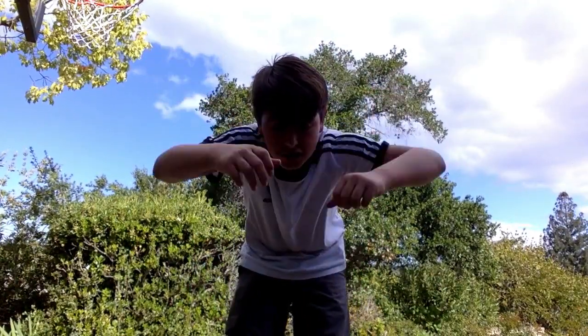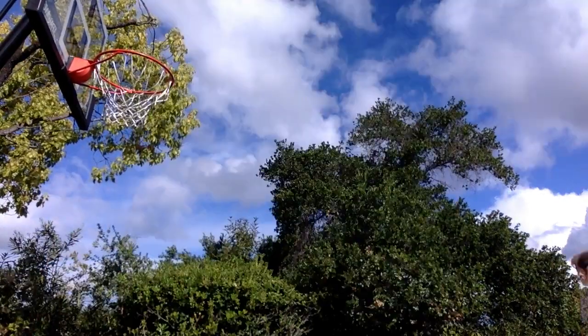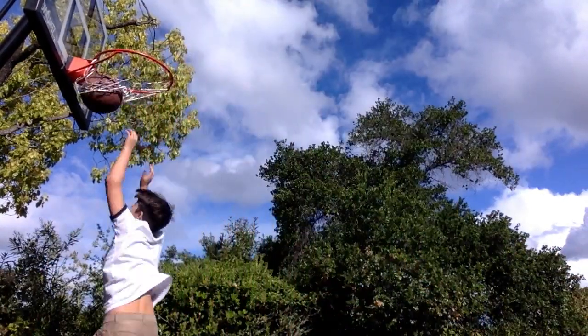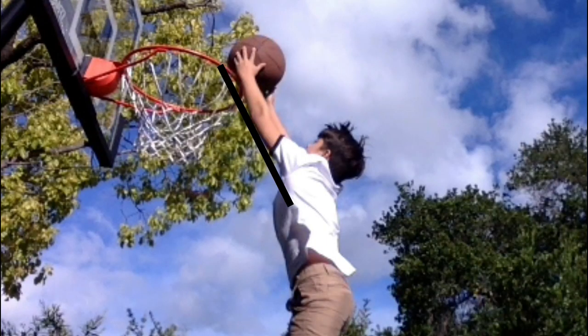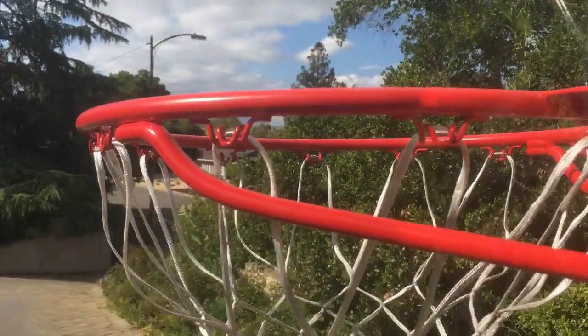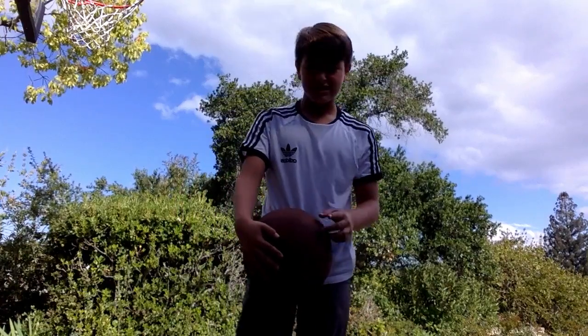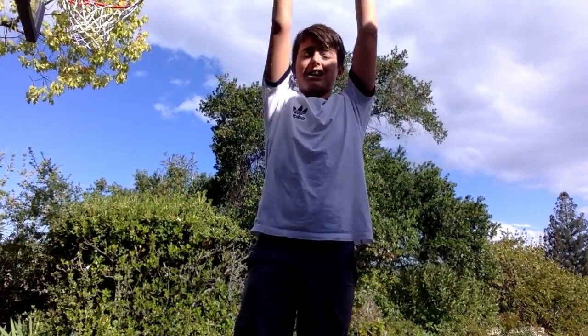Did you see me there guys? I was just dunking on that hoop. And I'm going to tell you my tip for dunking on a 10 foot hoop. The main key to be able to dunk is to make sure your arms are straight and your body's as straight as you can. Especially if you're struggling to hit the height, that means you can be as high as you can — you can reach as high as you can when your arms and body are straight.